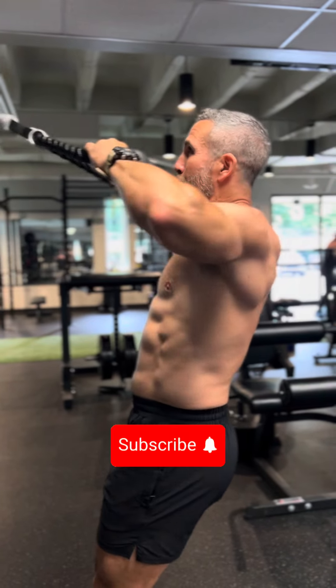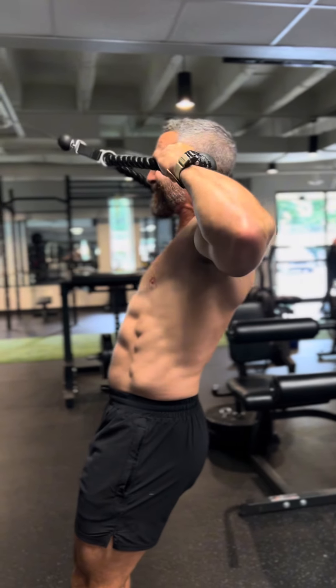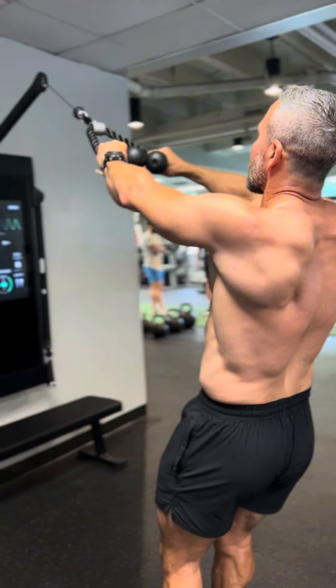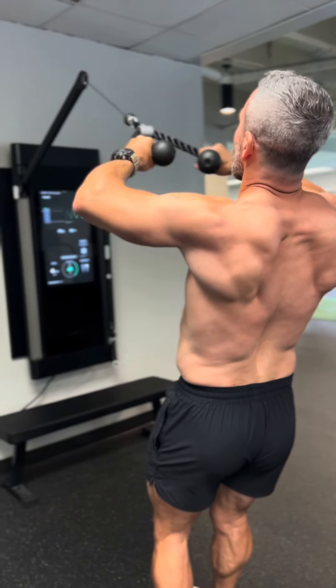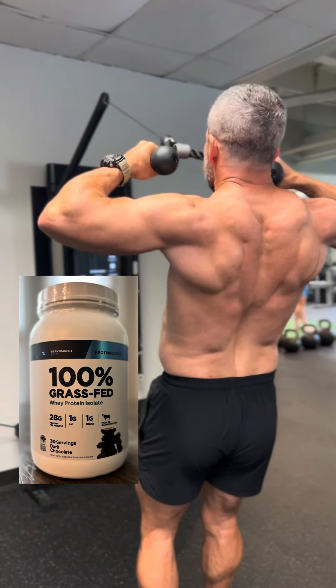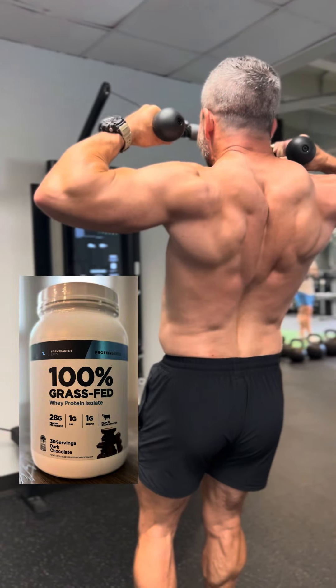What's up guys? Do you want to build max back mass and definition? We're going to get right to it today and I'm going to show you how to do it. Quickly before I get started I want to thank Transparent Labs for sponsoring this video. Eat whole foods and supplement with the cleanest best tasting protein on the planet. The link is in the description.